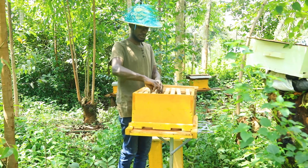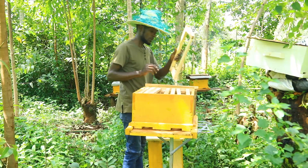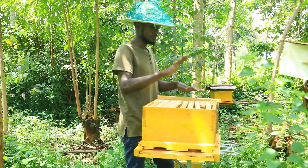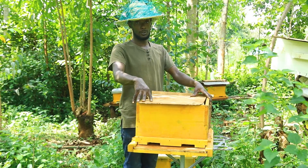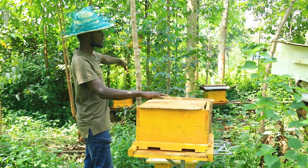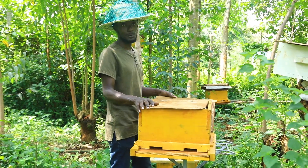When you've already set up your frames inside the hive, you'll use a top cover board and place it on top. Then you wait for your new swarm to get inside.